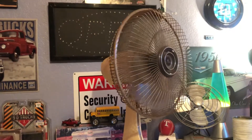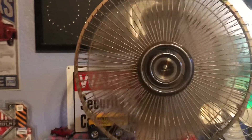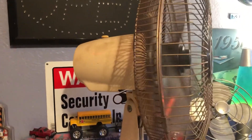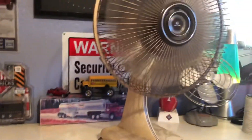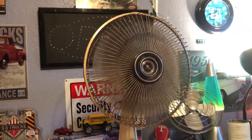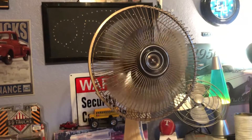The oscillation has a pretty good angle to it. The spin down isn't too bad, but for bearings that have been sitting you won't expect much.